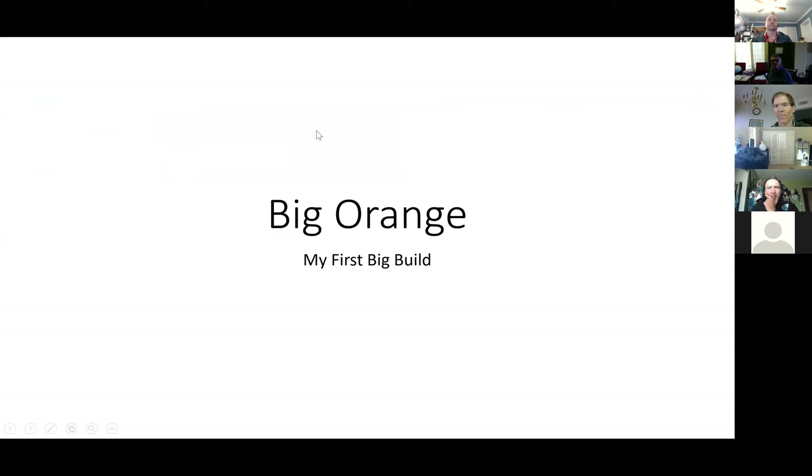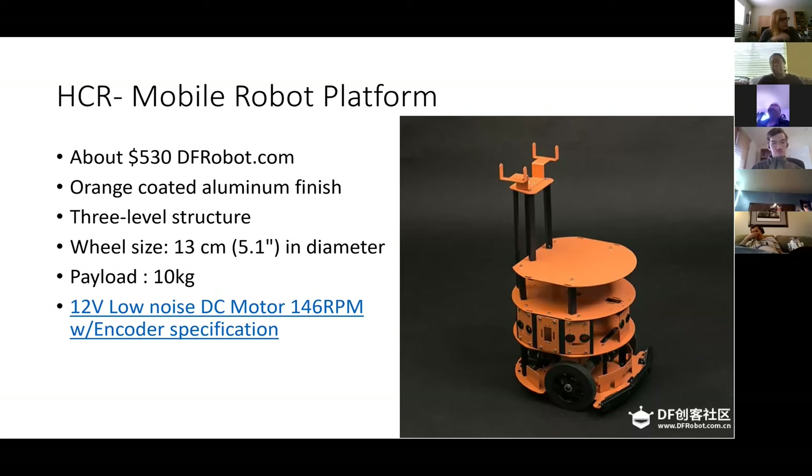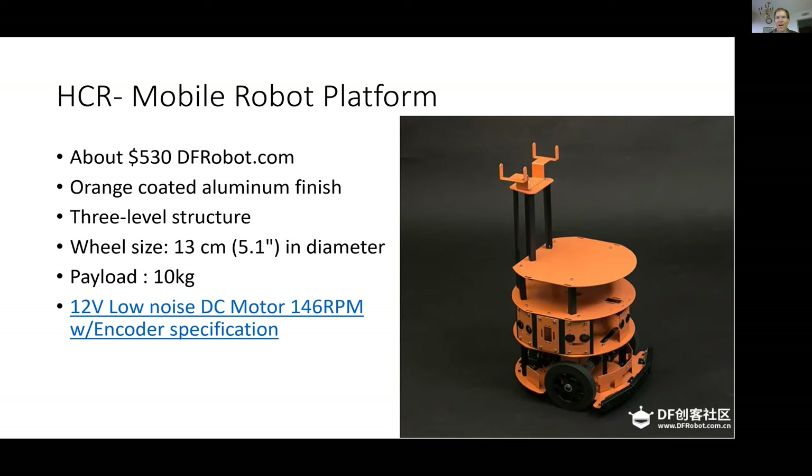Let's get started. I'm going to talk about this robot that I've been building the last several months, which is a build based on this kit from DF Robot. The overall robot, as you might have read in the intro, is essentially a SLAM-based robot with LiDAR. Part of the major components are the SLAMTECH SDP Mini, which is a small robot that I combined with — taking apart and repurposed onto this larger mobile robot.